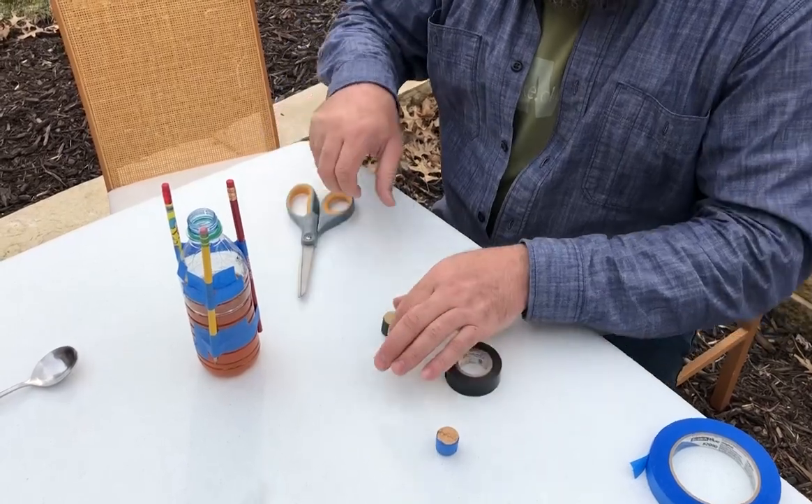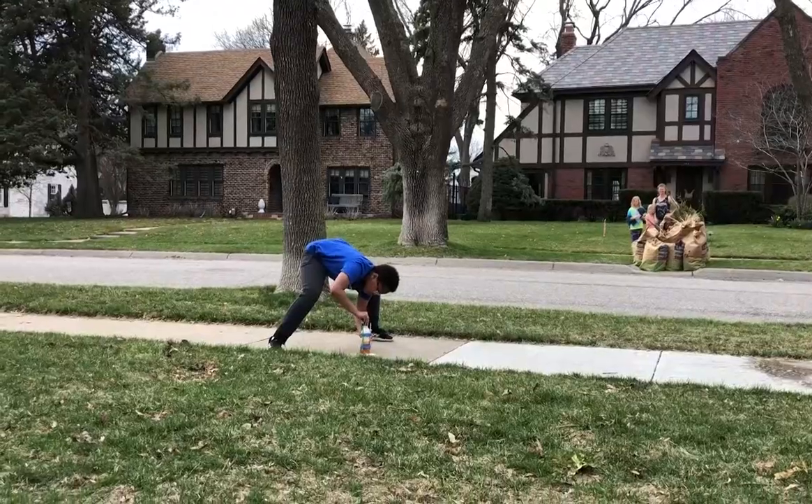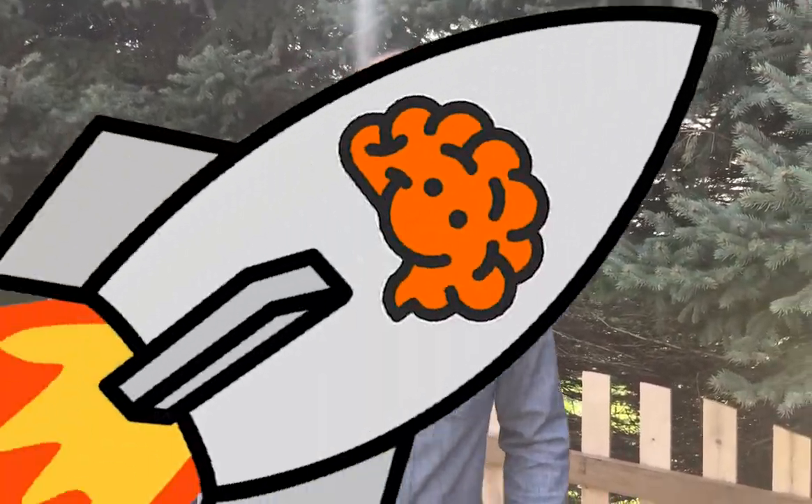If the cork doesn't fit tightly, use some electrical tape to wrap around the cork so it's nice and snug inside that opening. Next, make sure you find a big open area like a driveway or a sidewalk where you can launch your rocket.